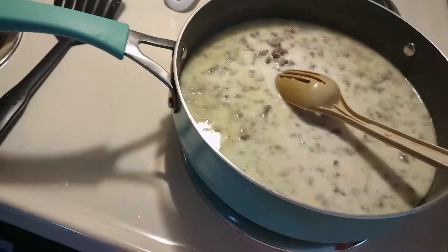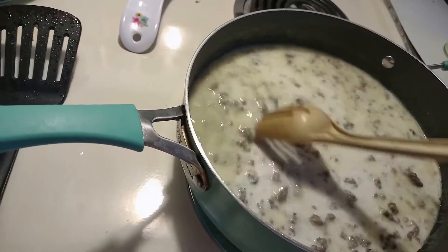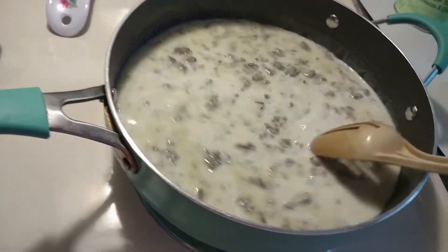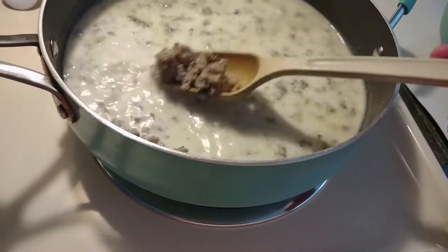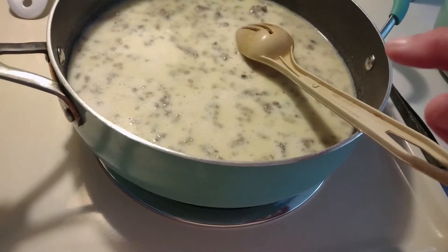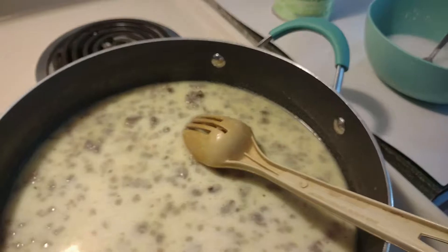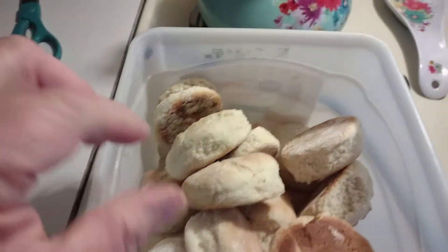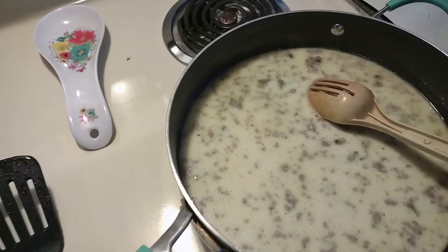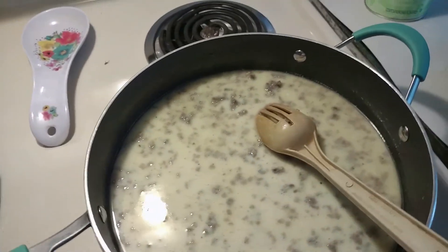Okay, I ain't gonna pepper it, but normally you put a little salt and pepper in it. I'm not gonna do it because I'd rather season it myself as I go to eat it. I don't like too much pepper. I'm waiting for the milk to boil. I made homemade biscuits today — look y'all, the little round ones. Homemade biscuits, they're soft.